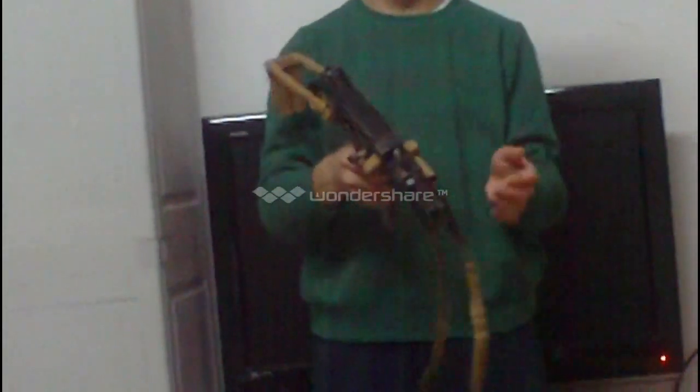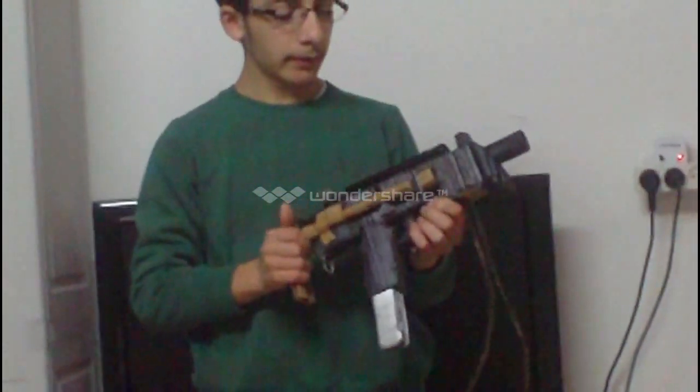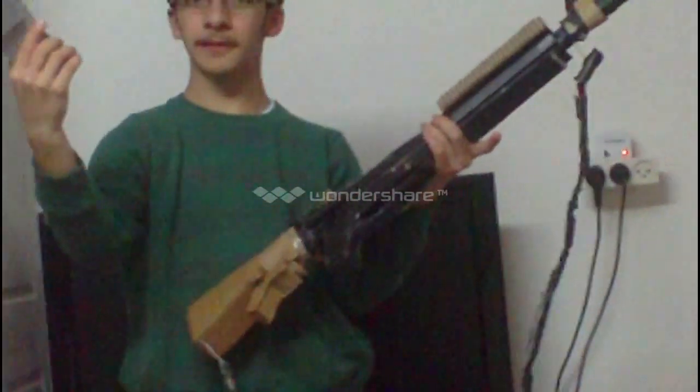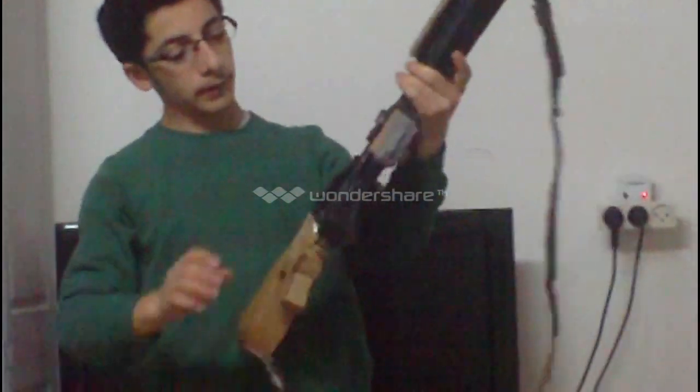Now moving on to the MP7, it has 40 rounds in the magazine. I'm not sure about the stock, but I have three - I can really reinsert it.